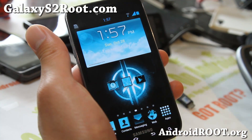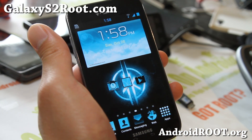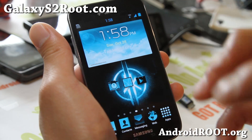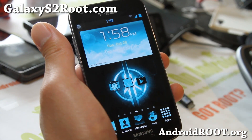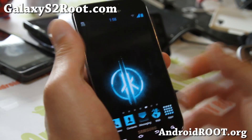Galaxy Note 2 giveaway is over at my Zetomax channel, so check that out - you can sign up, very easy, just put your email and name and that's it. You'll have a chance to win a Galaxy Note 2. See you all later, stay high on Android. Let me know what you think of this ROM, and share this with your friends on Twitter, Facebook, or Google+.